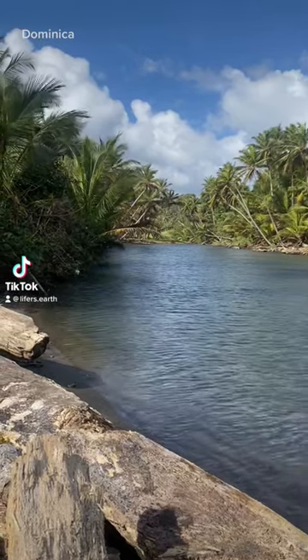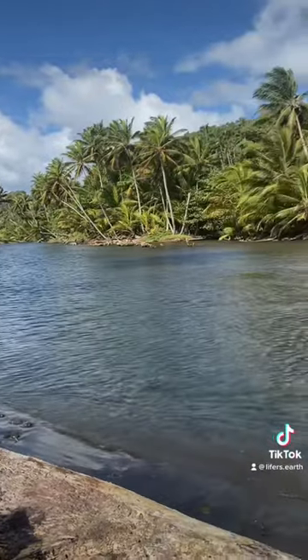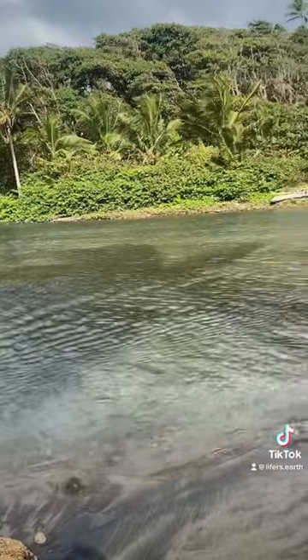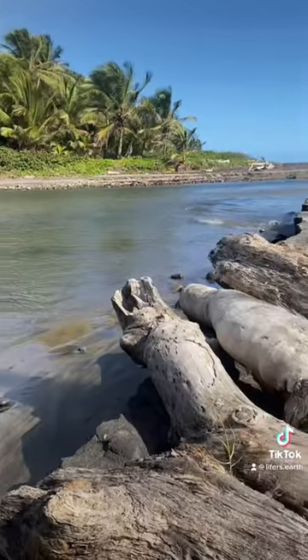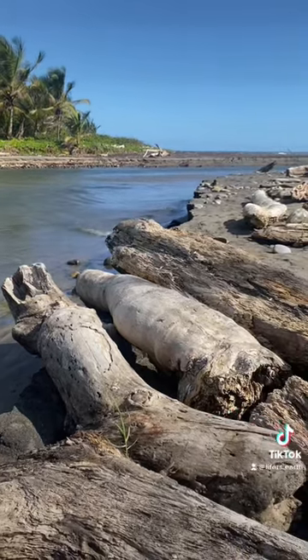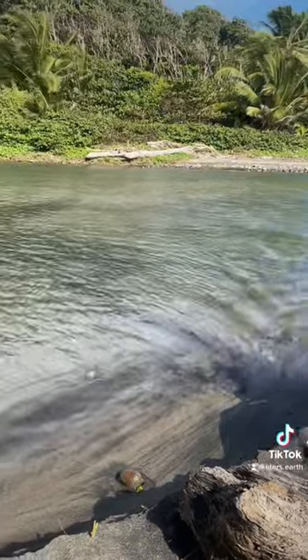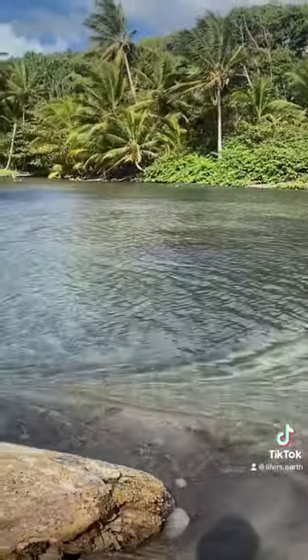Hey, what's going fellow Hemosapiens? Welcome to Lifers. On Lifers, I travel the Earth to search for as many different species as possible. I have a massive checklist of different species around the world, and I'm trying to find them, check them off my list, and share them with you on this awesome journey.